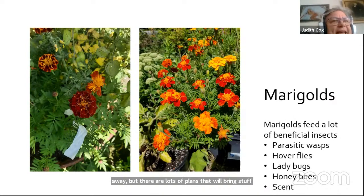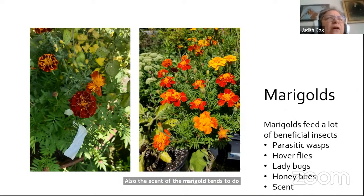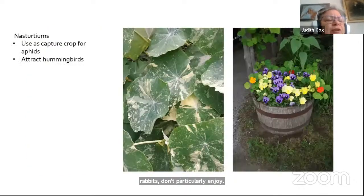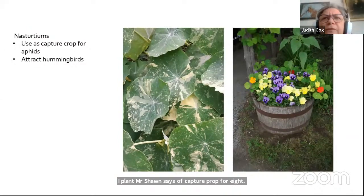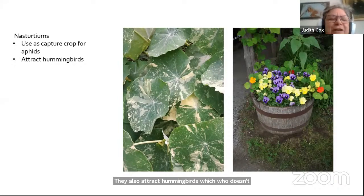The scent of marigold tends to disguise the scent of the tomato, and it's a scent that squirrels and rabbits don't particularly enjoy. I plant nasturtiums as a trap crop for aphids — aphids are very attracted to nasturtiums, so I can blast them off with water. Nasturtiums also attract hummingbirds, and who doesn't want that around your tomatoes?